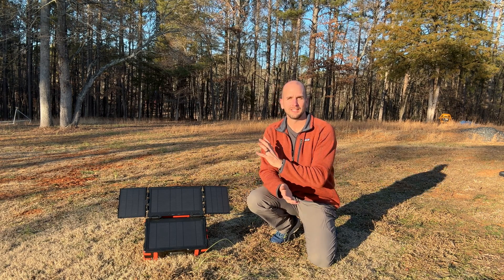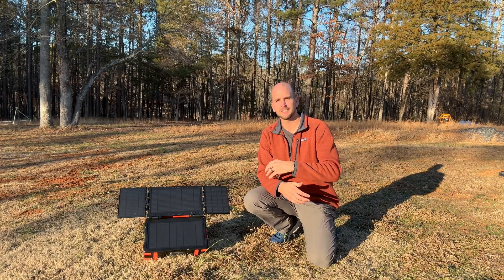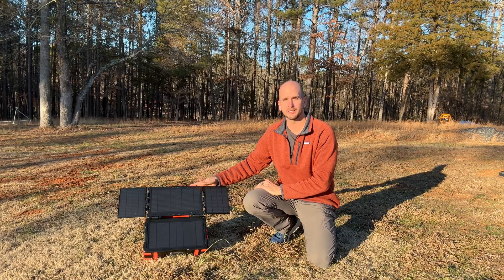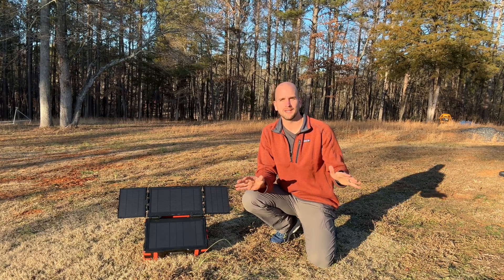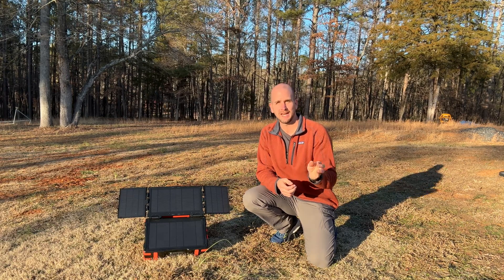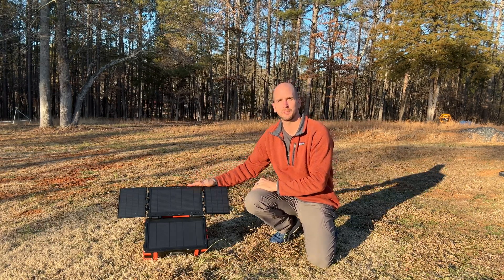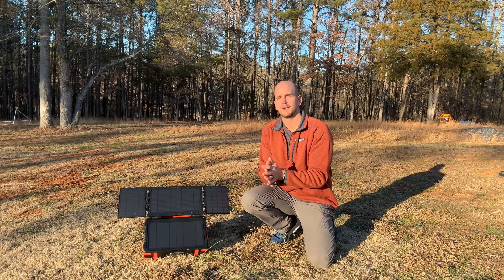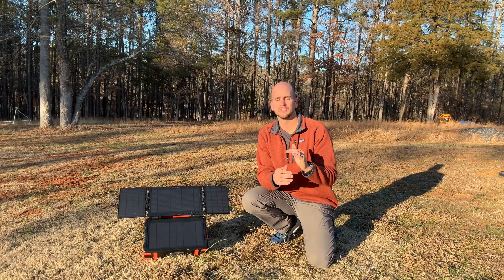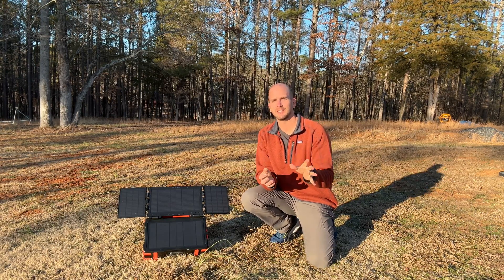The beauty of buying this product myself rather than having it sponsored is I can tell you what's really going on — and for this product, no way would I buy it. This unit failed spectacularly and is completely unacceptable in terms of solar panel capability. The 300 watt hour battery capacity is already on the low end for practical use, so I'm just not buying it.